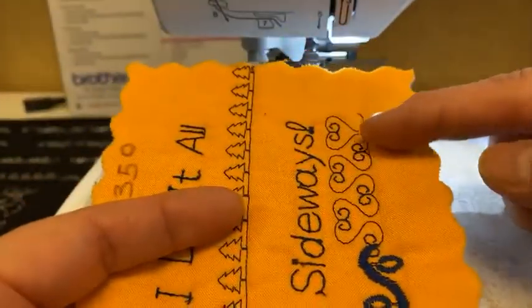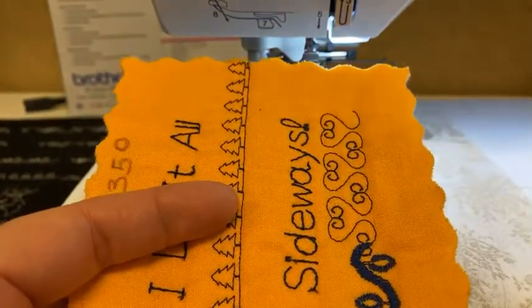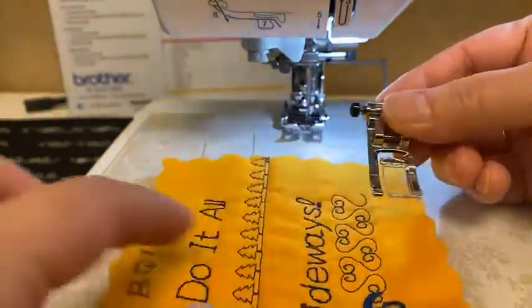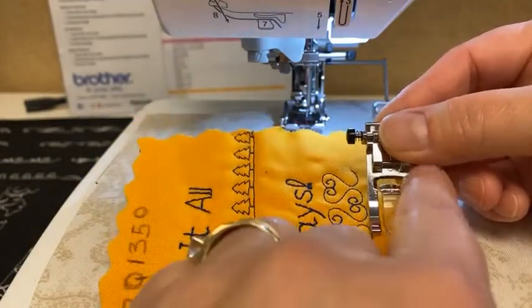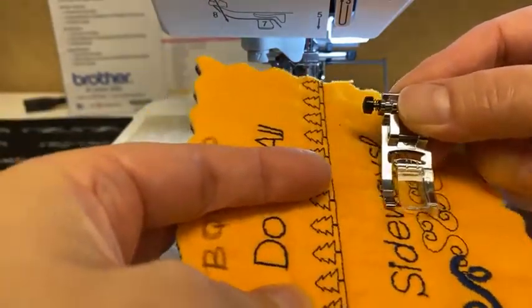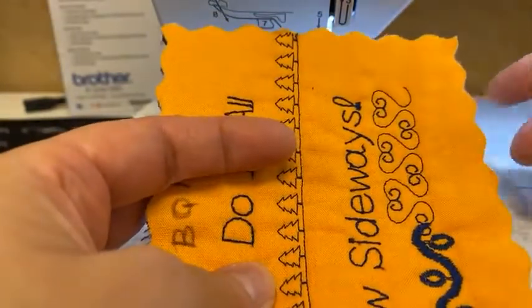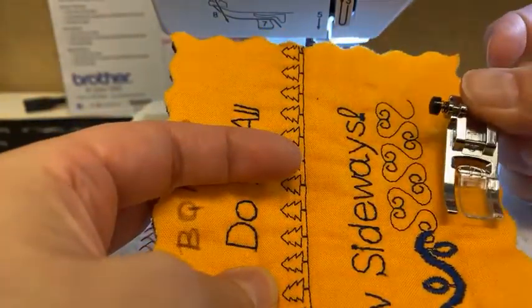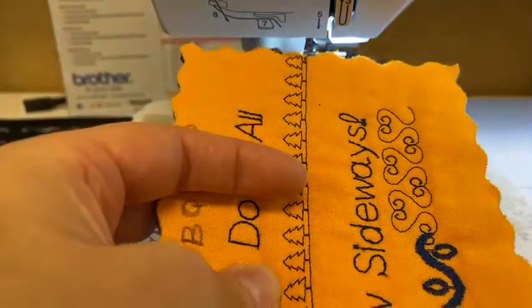It also allows you to do decorative stitches like this. Normally, a machine can only do a decorative stitch as wide as the hole in the foot, or the needle would hit the foot. But because the machine sews sideways, back and forth, you can get decorative stitches this wide while still using a foot that only has a 7mm hole. So it really is a neat thing.